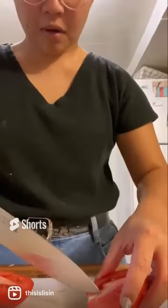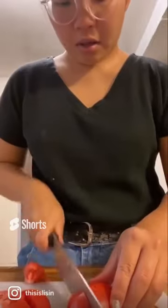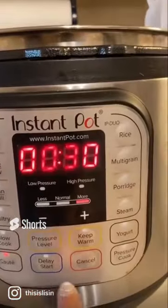First, I cut up onions and tomatoes to add some sweetness in the broth. And I just fried those two ingredients in the Instant Pot on high sauté mode.